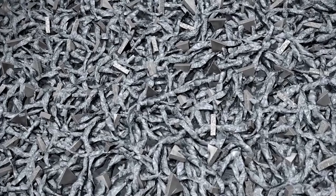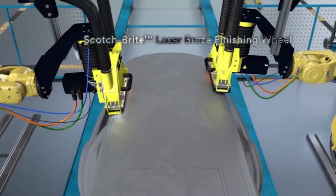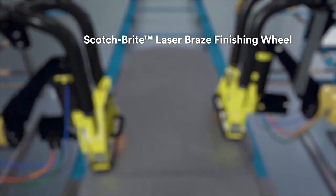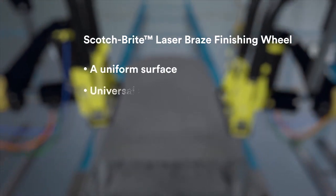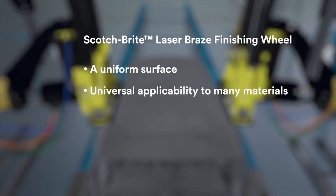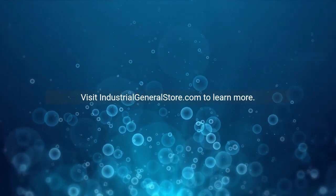From deburring through polishing and finishing tasks, the Scotch-Brite Laser Braze Finishing Wheel offers a uniform surface, universal applicability to many materials, and high edge stability. Visit industrialgeneralstore.com to learn more.